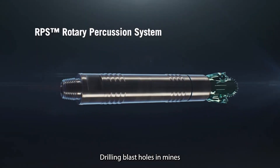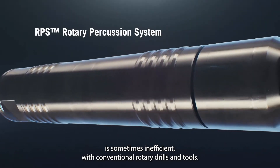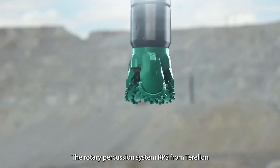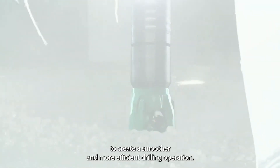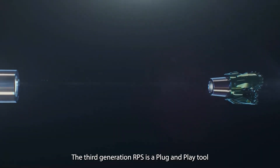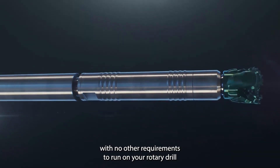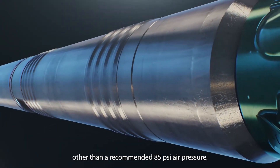Drilling blast holes in mines is sometimes inefficient with conventional rotary drills and tools. The Rotary Percussion System, RPS, from Terrellian combines low-pressure percussion and rotary drilling to create a smoother and more efficient drilling operation. The third-generation RPS is a plug-and-play tool with no other requirements to run on your rotary drill other than a recommended 85 psi air pressure.